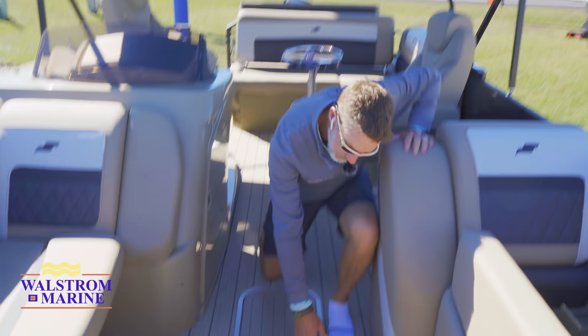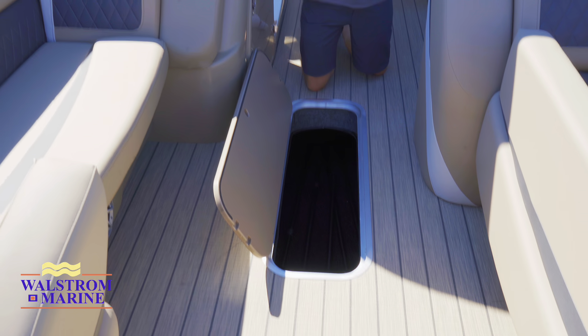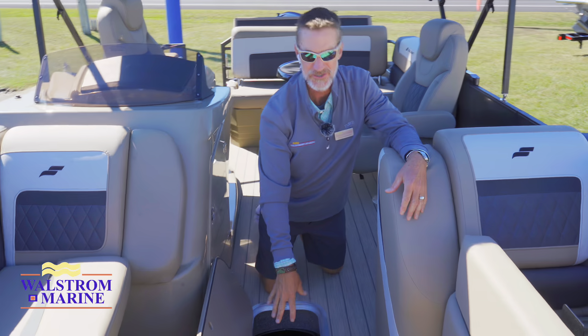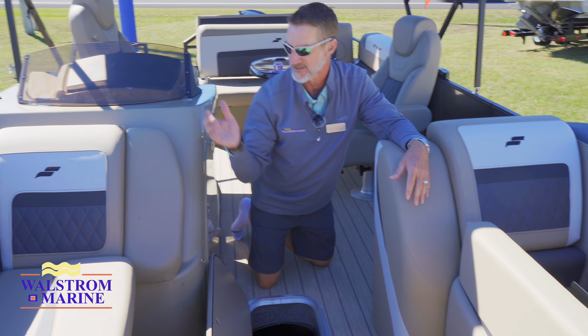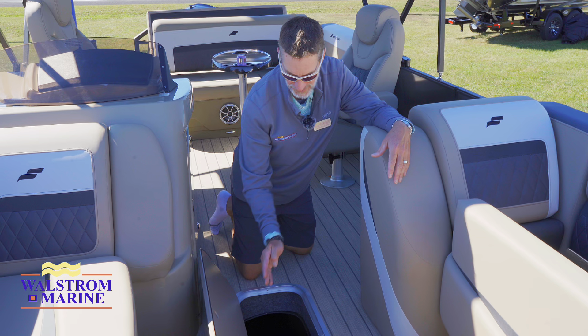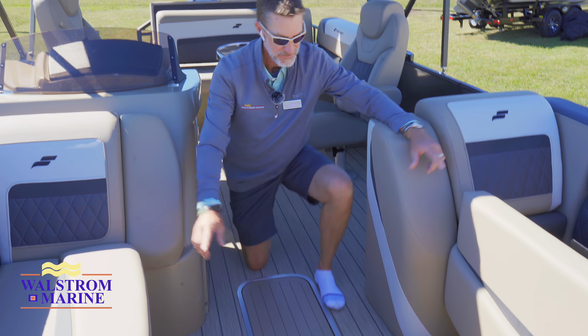In the center of the pontoon we have a full-tube storage. I don't think there are too many other pontoon companies giving you this much storage, especially in the center tube. I can put all of my covers in here, extra life jackets, fenders, lines, and play toys — if you have inflatables you want to store, it's a great space for that. Stereo system is underneath as well.